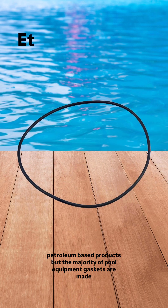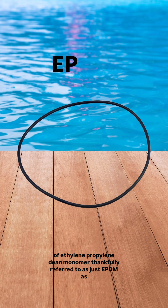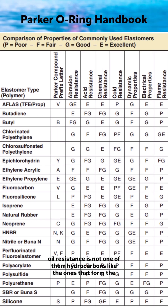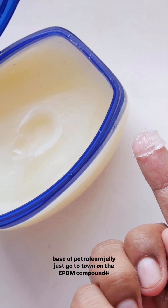But the majority of pool equipment gaskets are made of ethylene propylene diene monomer, thankfully referred to as just EPDM. As you can see in this chart, while it is good to excellent for most conditions, oil resistance is not one of them.